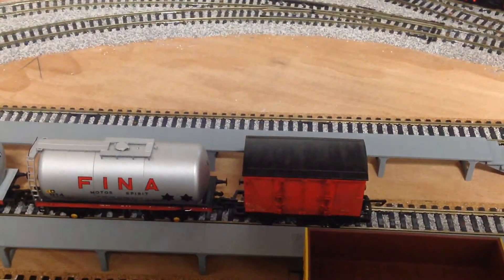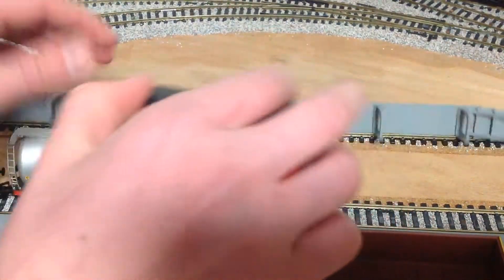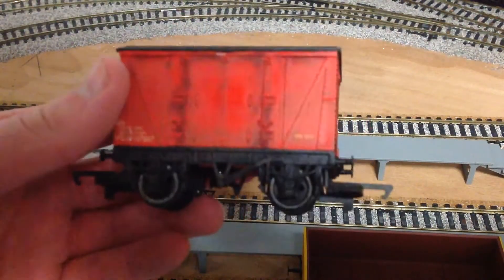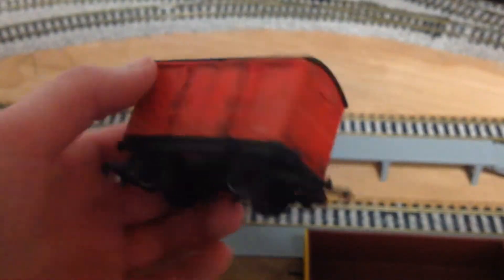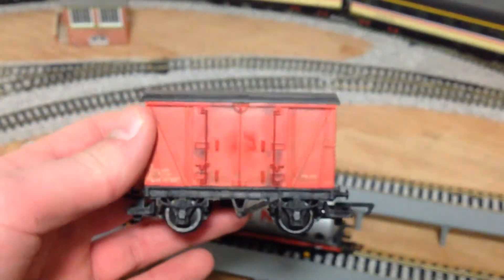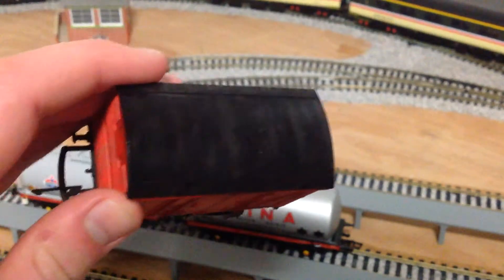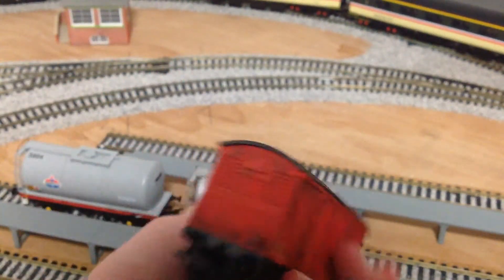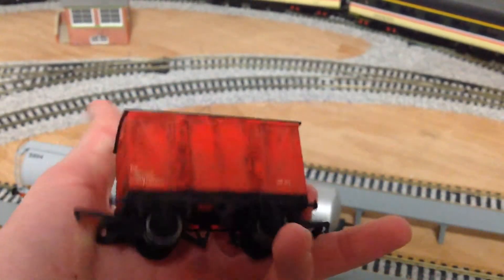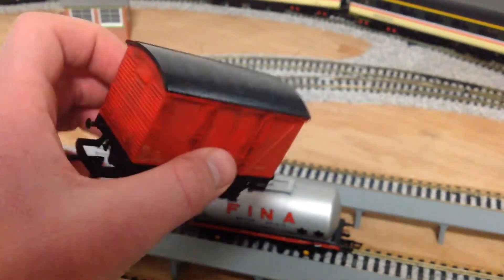Also down here — if I just uncouple this wagon — this wagon is the first wagon I have actually weathered myself. I weathered this myself and I think it turned out pretty good. As I say this is my first attempt at weathering, so I hope to be weathering some more stuff. Sorry you can't really see it, but yeah that is my first weathered wagon.